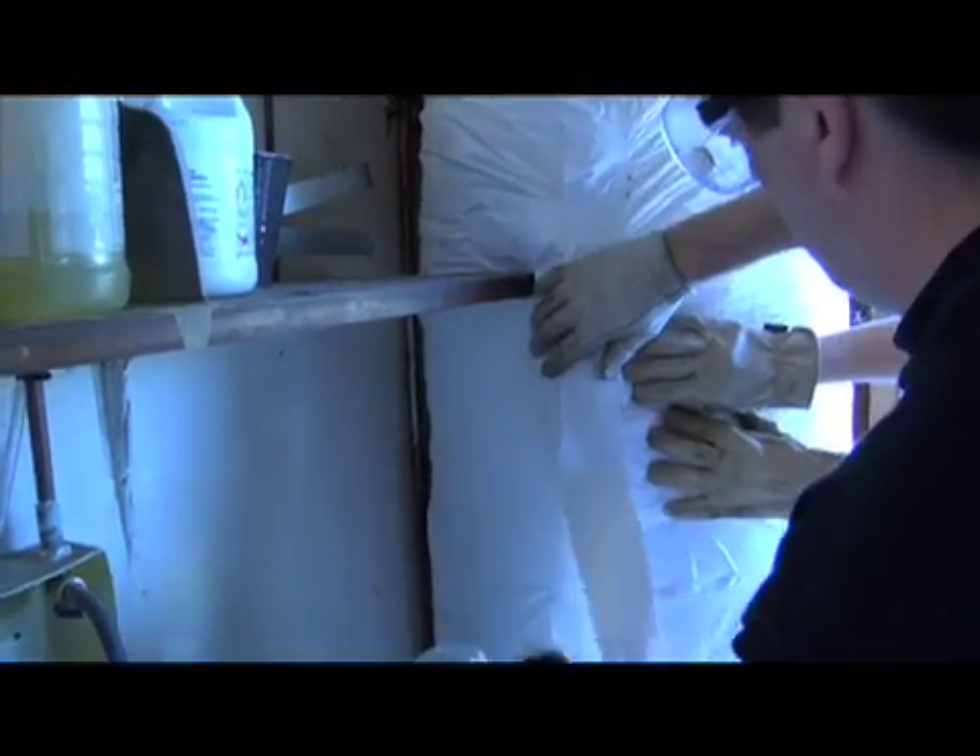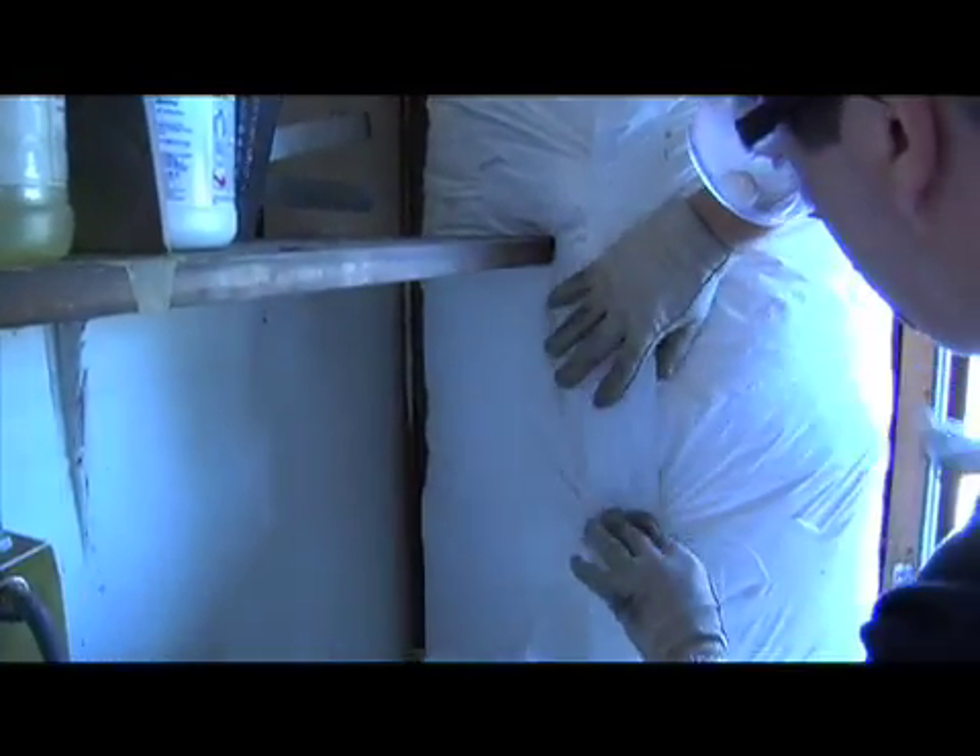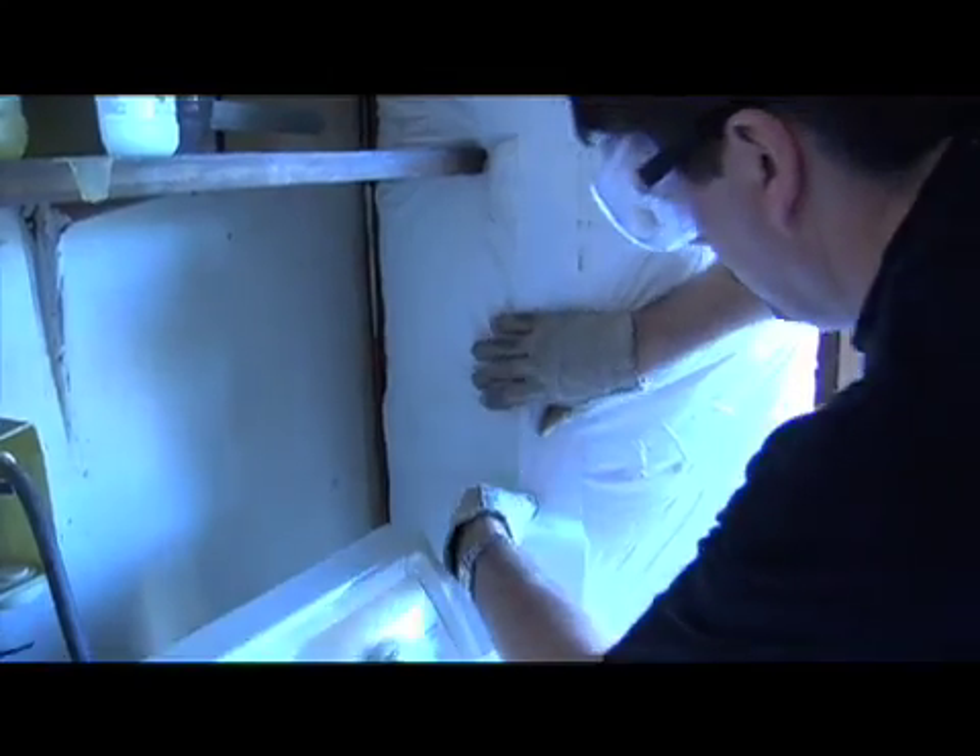The tape comes with the kit, so this is all very easy. Just peel the back off the tape and stretch it across the seam. Now it's in place.